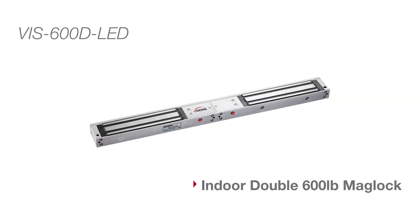Here we will show you the double 600 pound lock, model number VIS-600D-LED. This lock has a force of 600 pounds on each side.